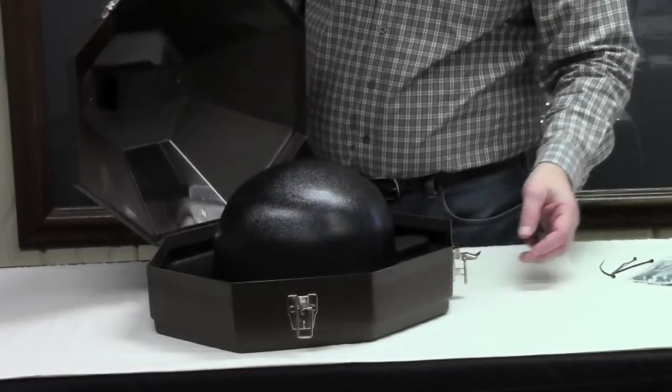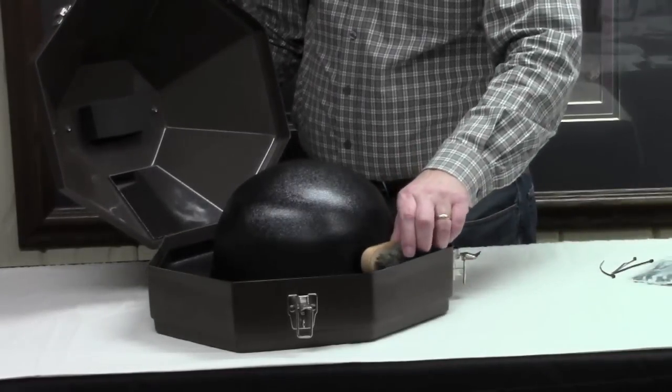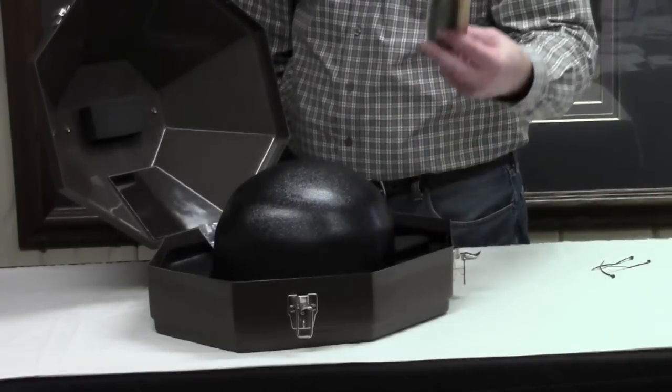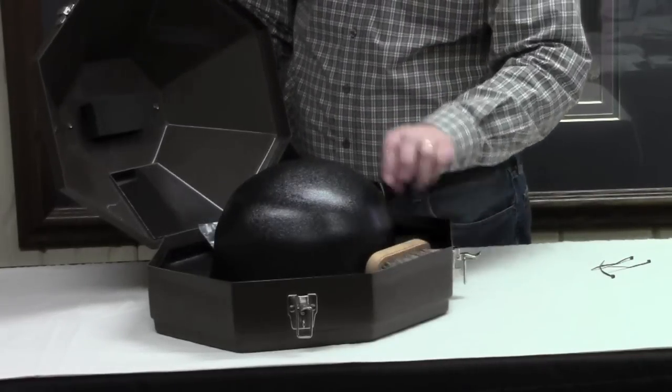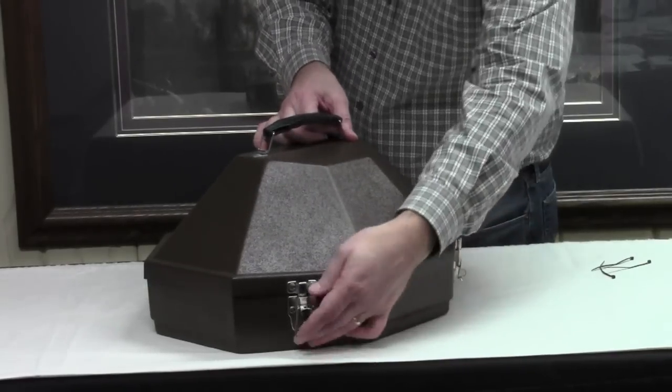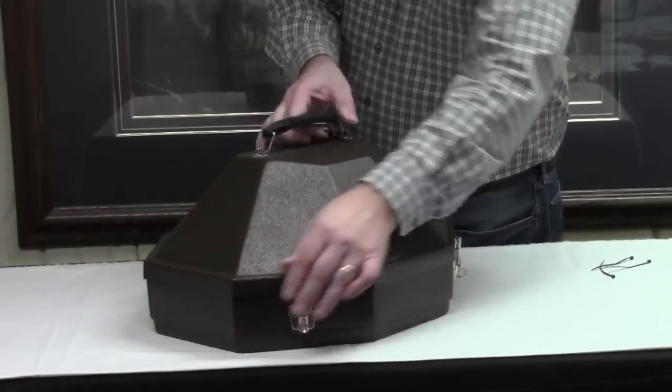Another nice feature of this case is you can put things when you travel on the case — zip ties, the new hat brush that we have, which is a travel brush. It all fits on the top. You can put a lot of other things inside that case, and you're ready to go.